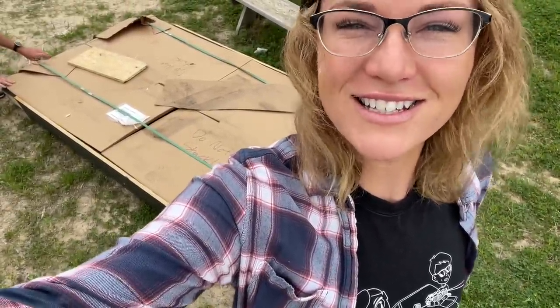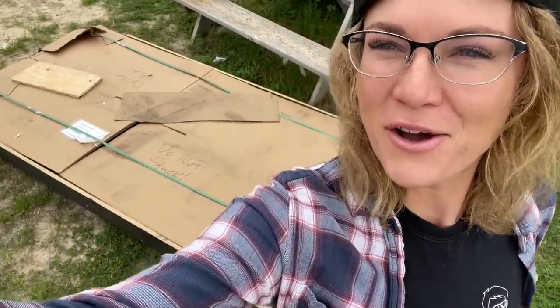Guess what I have behind me? Our metal for the interior walls in the trailer. We came to our local metal yard where they were delivered and we're here to pick them up today. We're so freaking excited.